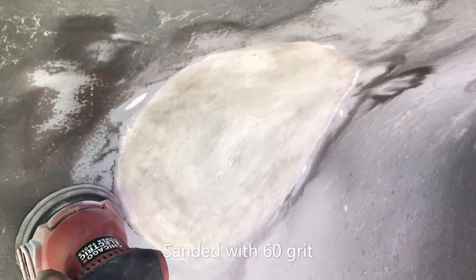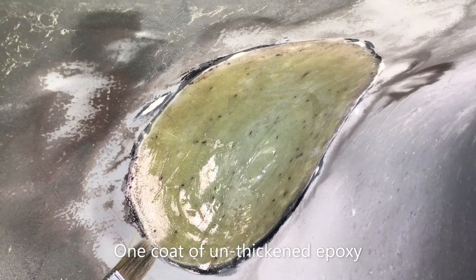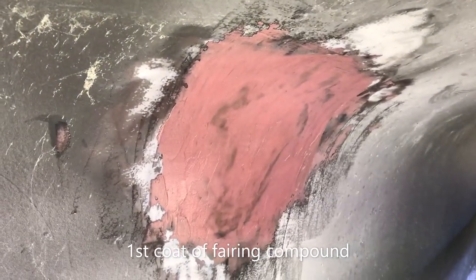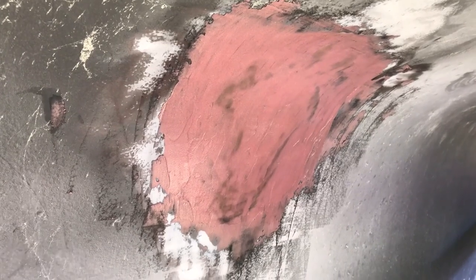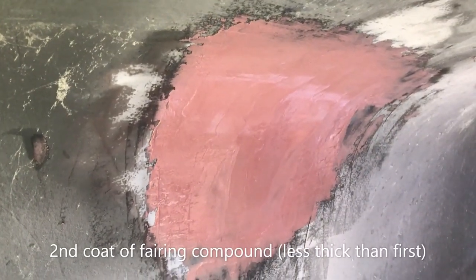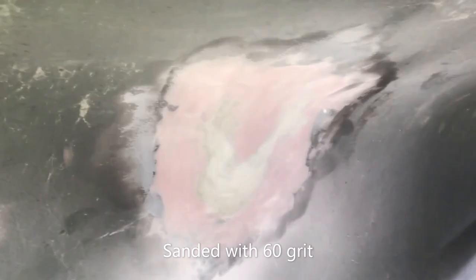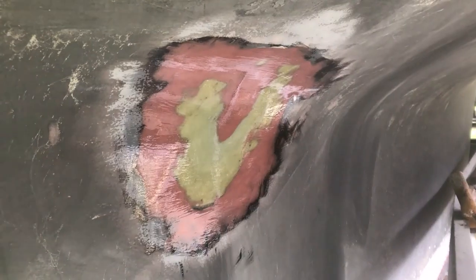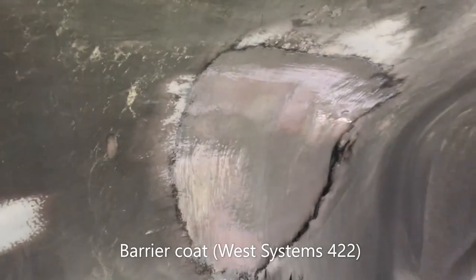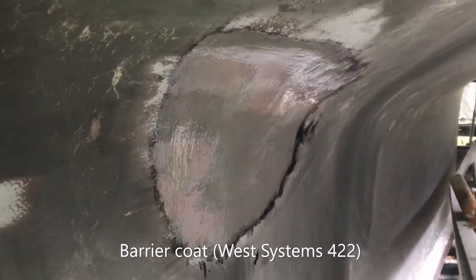Next step: I've given it a sanding to knock out any high spots, then a quick coat of unthickened epoxy. First coat of fairing compound, which is West Systems epoxy with 407 low-density filler. Second coat of fairing compound with a slightly thinner consistency. The next day I've sanded the fairing compound smooth to the correct contour, then one more coat of unthickened epoxy - kind of makes this look like a cave painting. And lastly I've barrier coated the surface in prep for painting the bottom, which will be done all at once.